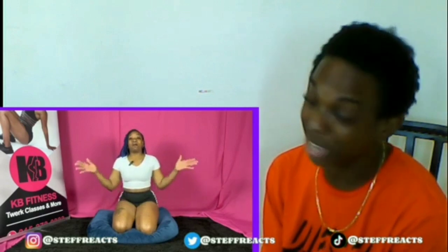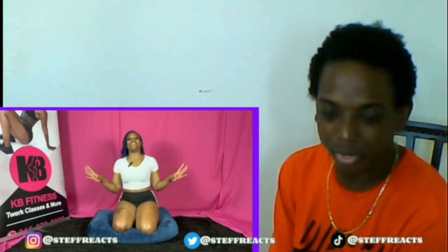Hey, what's up guys, your girl KB. Thank you for tuning in today for my ride tutorial. Today we're gonna be going over a couple of riding positions — we're gonna go over three — and I'm also gonna go over a couple of stretches that can help you in these riding positions. A lot of women say they don't feel confident or don't really know how to ride, so I'm just gonna help you out a little bit.